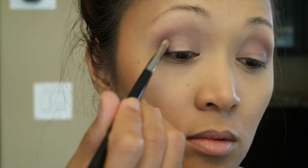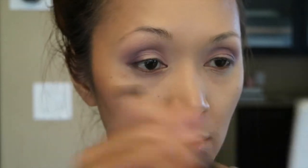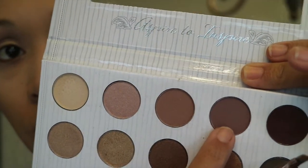Now I'm going to this shadow over here — I think it's like a brown, kind of maroonish, purplish color. Now I'm just gonna go back to this shadow and soften everything out on my brow bone. For my eyelid I'm gonna go with this shadow over here. Now I'm just gonna work on my lower lash line, using this shadow, then this one and that one.